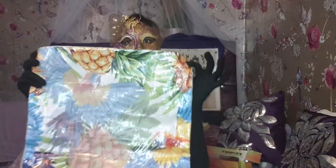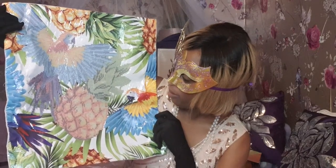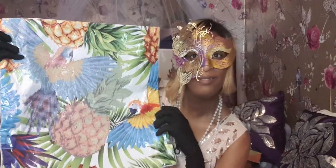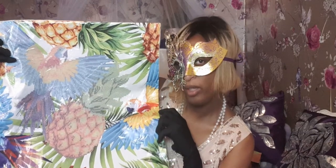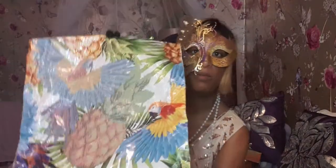And this is the pillow, or cushion, I'm going to do. This is a picture of a parrot and some pineapple. I love this, can't wait to start doing this one. I'll show you the back. Can't wait to put this on my bed. Amazing.